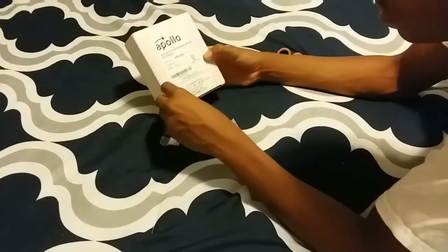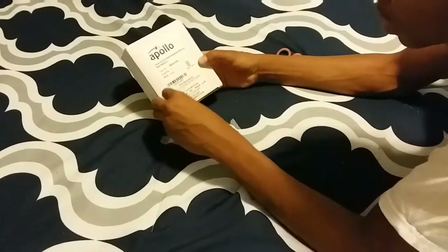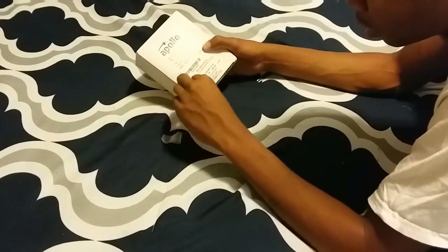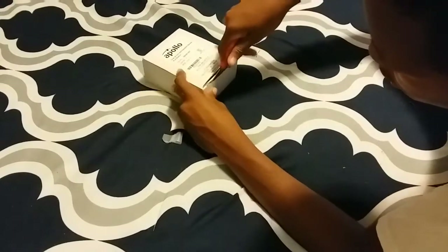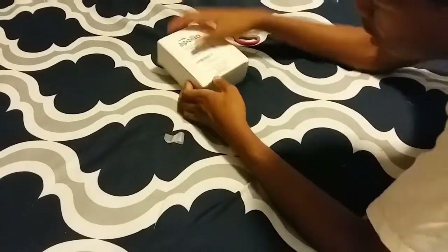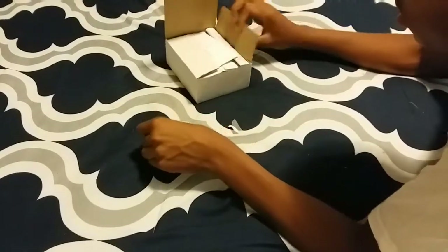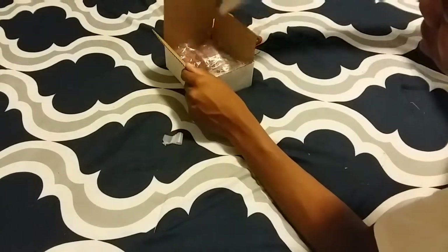Opening it nice and slow. Hopefully this included the key, because if it didn't include the key — well, it's new in box so it should include the key. But anyways, there's all the extra information and stuff in here.